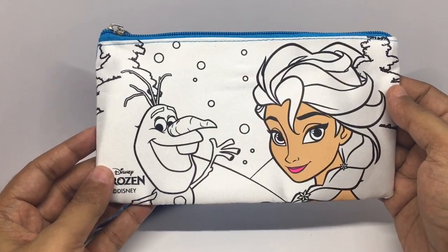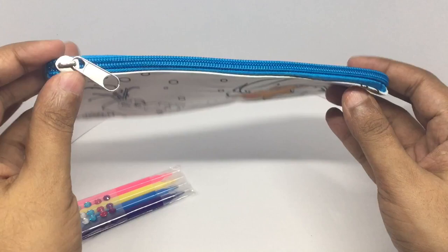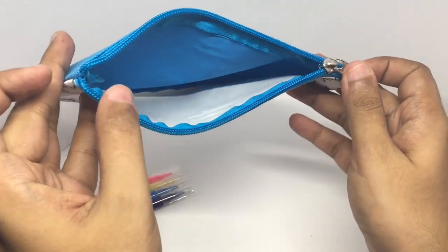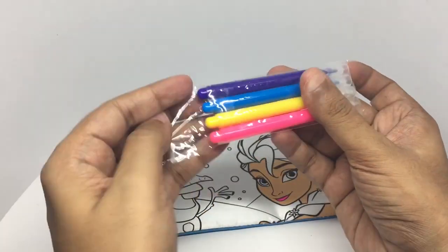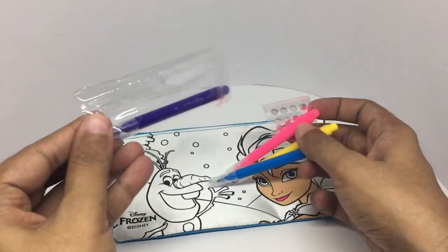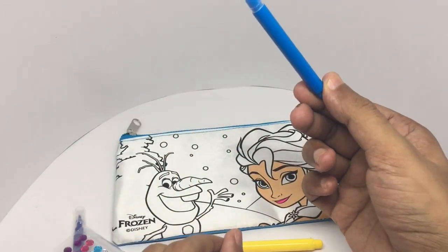That's how they get looks. These are gems and these are sketches.